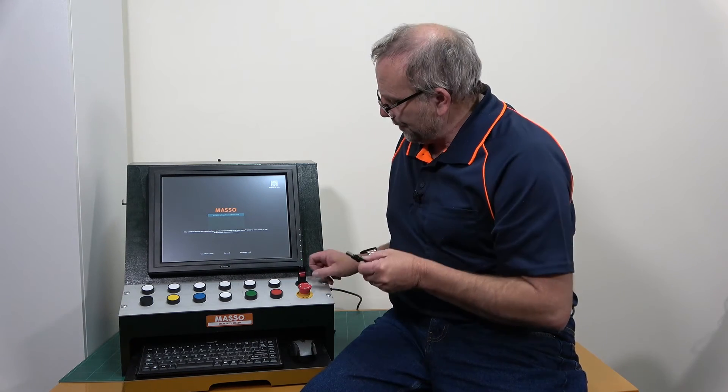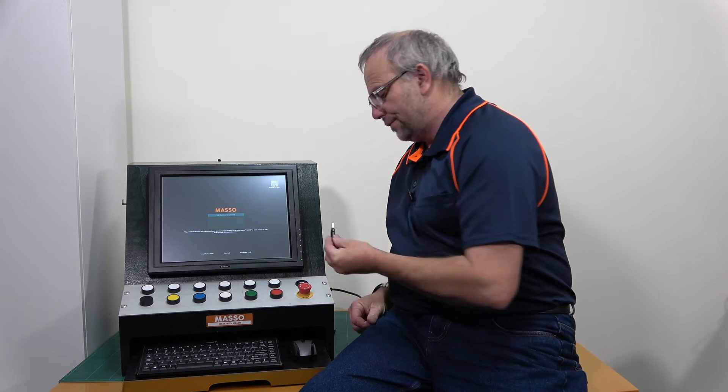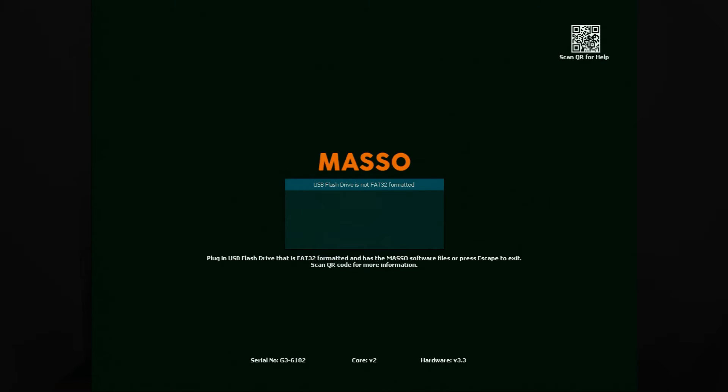Let's give this one a try. When I plug this one in I'm going to get a different message: 'USB flash drive is not FAT32 formatted.' And that's correct — this is formatted with NTFS. I've also tested it with exFAT as well, and it can't read that either. You have to have a flash drive that is formatted with FAT32.